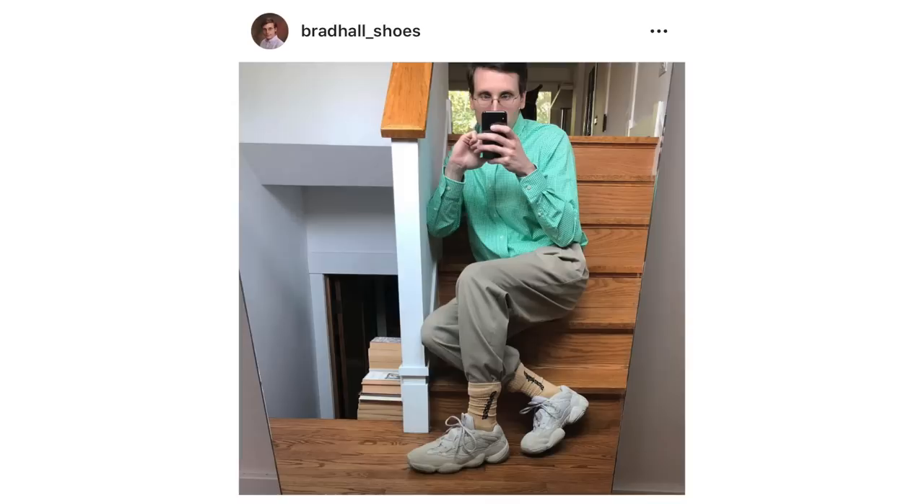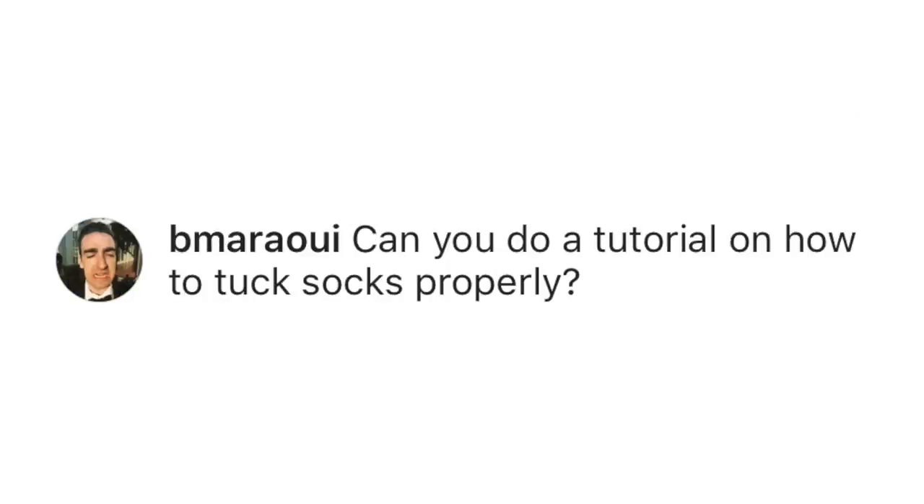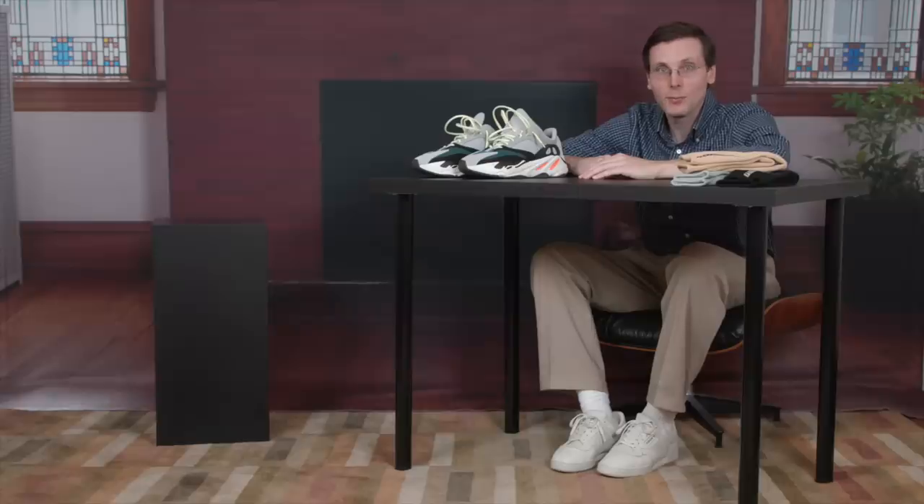Last week, I posted a photo of myself wearing my pants tucked into my socks on Instagram. I got so many positive responses, and one person asked — it was Bimaori — can you do a tutorial on how to tuck socks properly? Well, I'm happy to report that I sure can. I've been studying successful pant-into-sock tucks for a while, and I've been perfecting the look, so I'm really excited to share all of that information with you today.